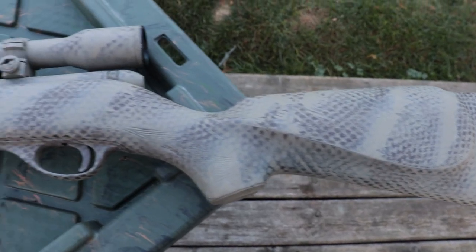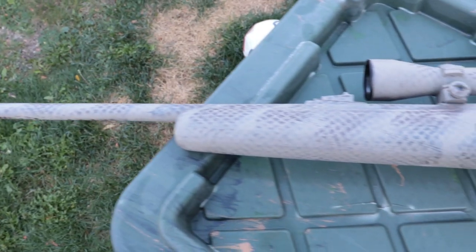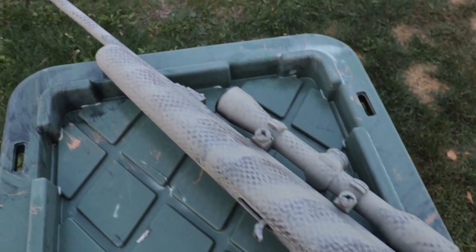That's going to do it — this is what I ended up with for six bucks. It didn't turn out too bad; it's not exactly what I wanted, but you can always keep working on it — put a little more here, a little less there. After I hit this with sandpaper it'll knock some of the edges off. This pattern may not be for everyone — you may like it, you may not.